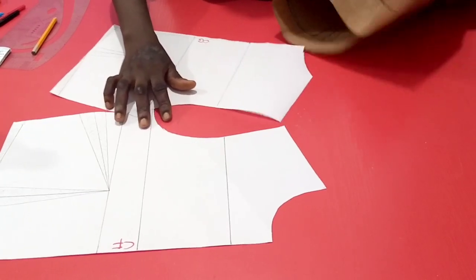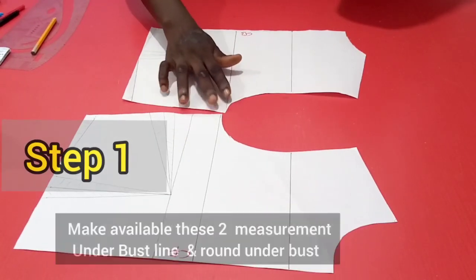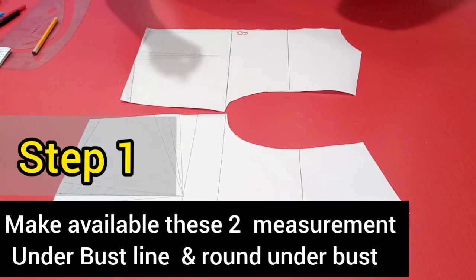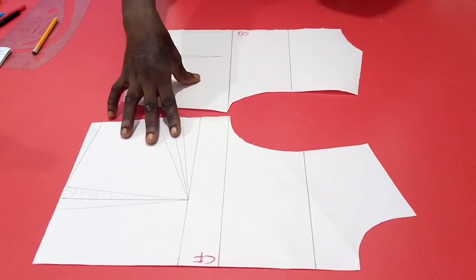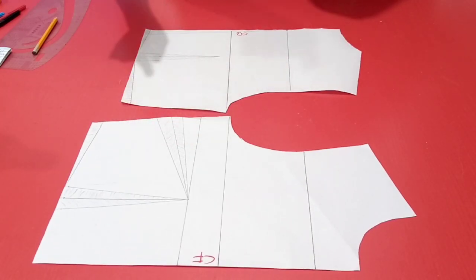The first step to contouring is you need two more body measurement parameters: the underbust measurement and the round underbust measurement. For this particular pattern that I'm working with, the underbust line from the shoulder is 14 inches, while the round underbust measurement is 31.